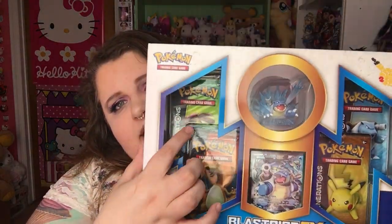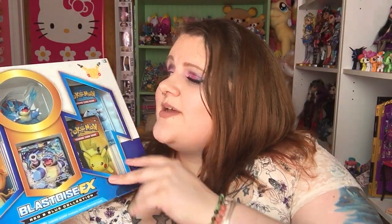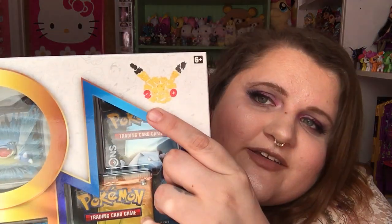This particular one is the Blastoise EX pack from the Red and Blue collection. It has four packs of Generations cards, a Blastoise EX card, and a Blastoise figure. This set came out in the middle of May, so I'm a little bit late filming it — I've had it since May but I'm just getting around to it now. These were made to celebrate Pokemon's 20th anniversary, and you can see the little symbol up there that says 20.